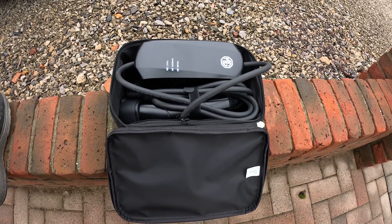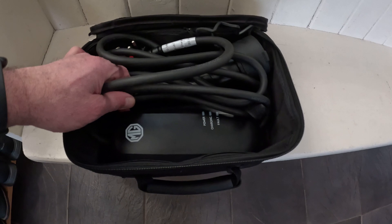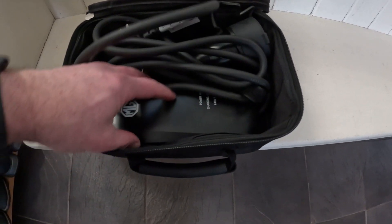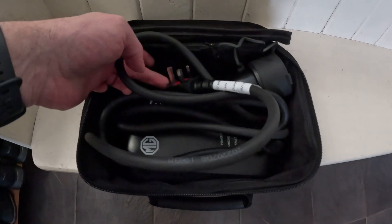This is the slowest way to charge your car from any three-pin household domestic socket. One very important thing to remember is that your granny lead is not a charger — the charger is in the car. All that this box here does is enable your car's charger to interface with the electrical supply in your house.